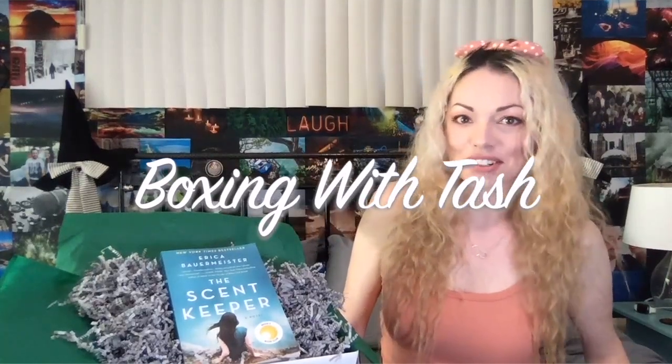Hey everyone, welcome to our channel, The Novel Bitches. My name is Tasha and I am one of four bitches who run an online book club. We also offer subscription boxes that we like to call novel boxes. For the month of May, I have chosen The Scent Keeper by Erica Bauermeister.